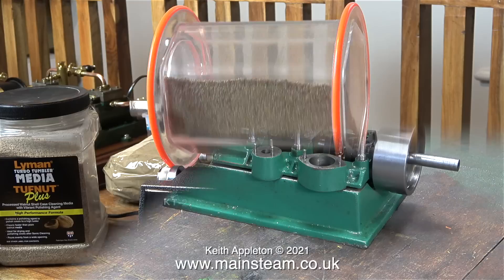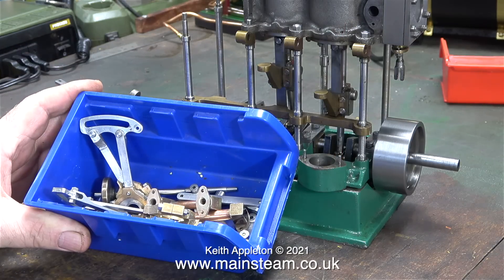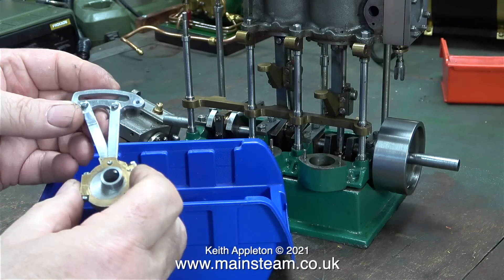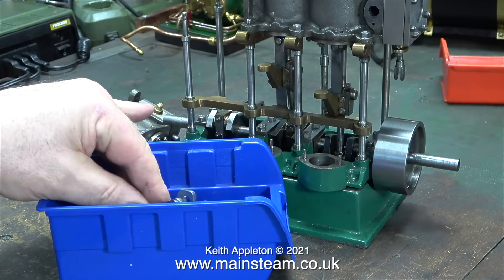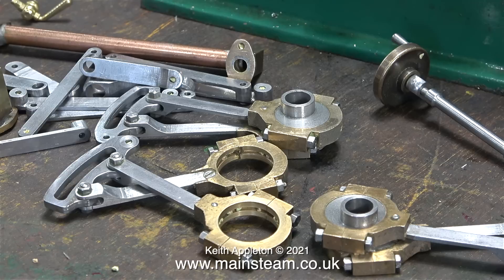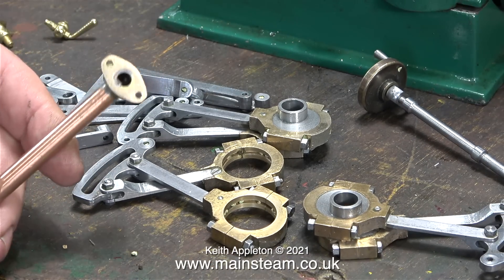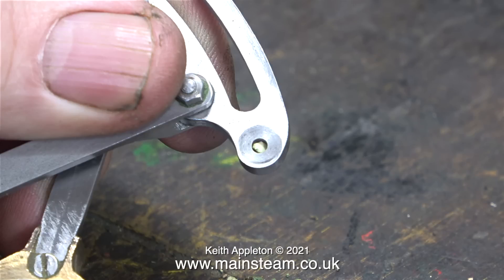After around four hours of polishing I took the parts back up into the workshop. Here are the parts fresh out of the polisher, looking very shiny. Just look at the finish on the steel parts, the copper parts, the brass parts, and the gunmetal parts. The only problem is the media gets everywhere — wherever there is a hole in a component you can guarantee that some media finds its way in there.